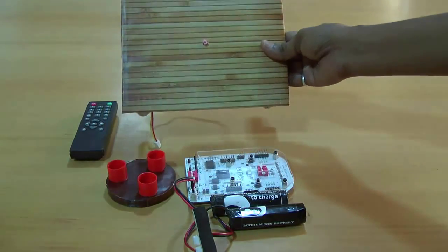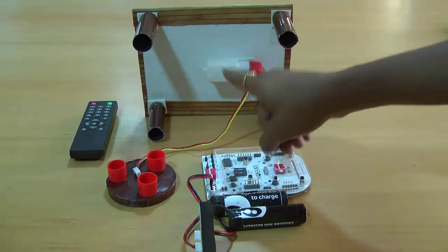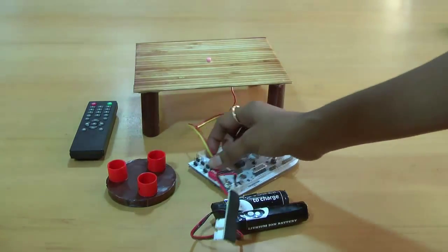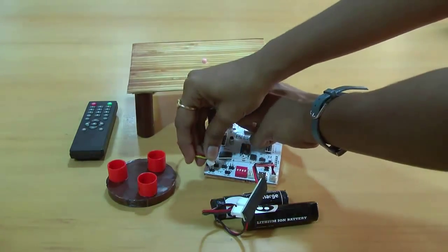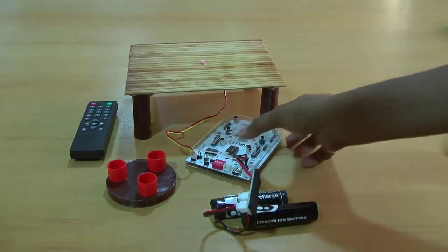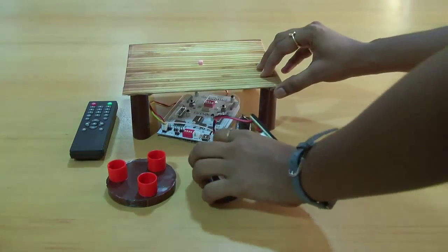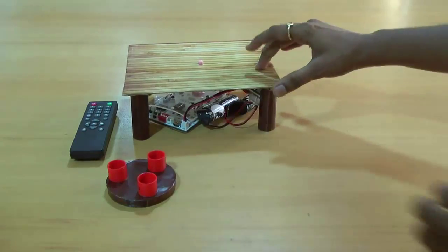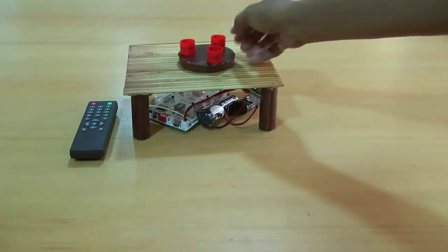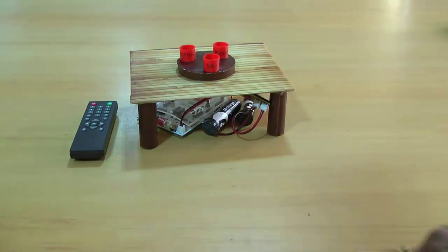This is the toy table we have constructed using cardboard and some craft materials. We have connected a DC motor at the backside of the table, and I will connect this DC motor to motor pin of B box, that is M1. I will place this inside, below the table. This is the disc which we control using the remote, and the motion of the disc can be controlled using the remote.